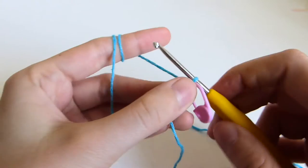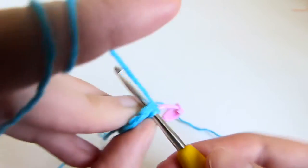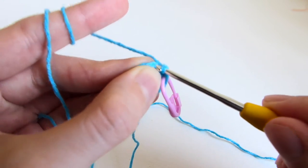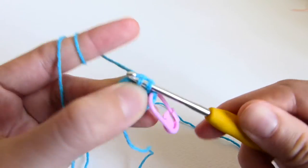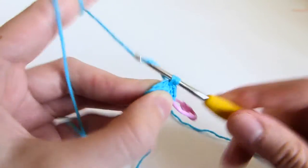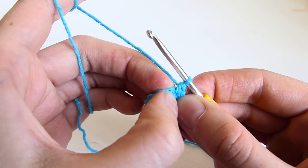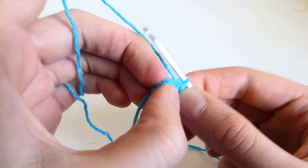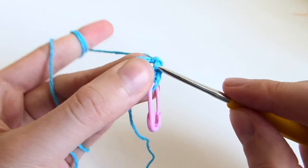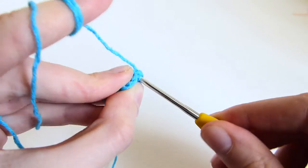Row 3 is single crochet into the first stitch and increase into the second. So one single crochet, two single crochets into the same stitch. You make a single crochet in the first, increase in the second, single crochet in the first, increase in the second. You repeat that till the end of the row.